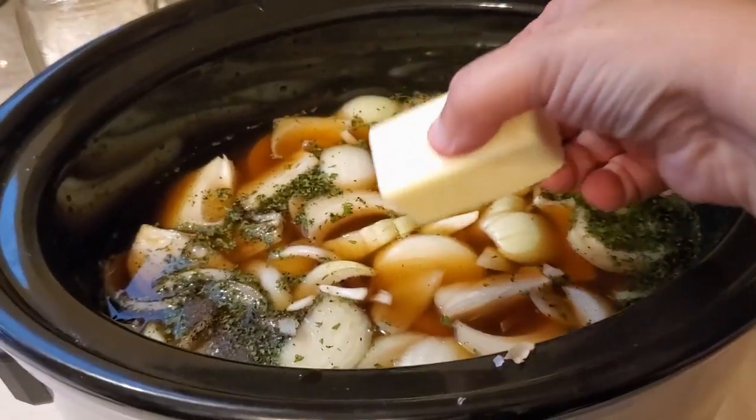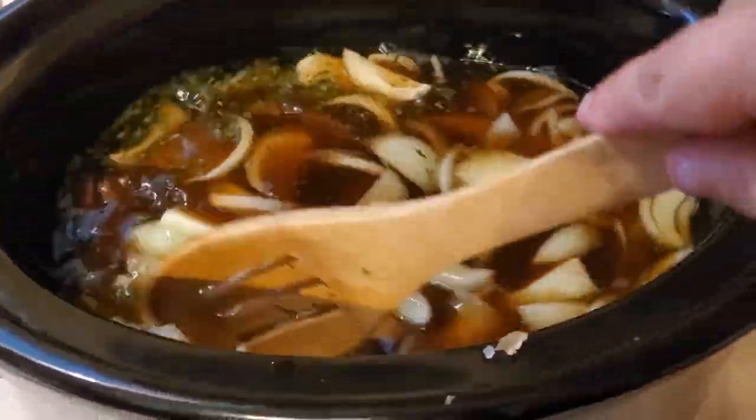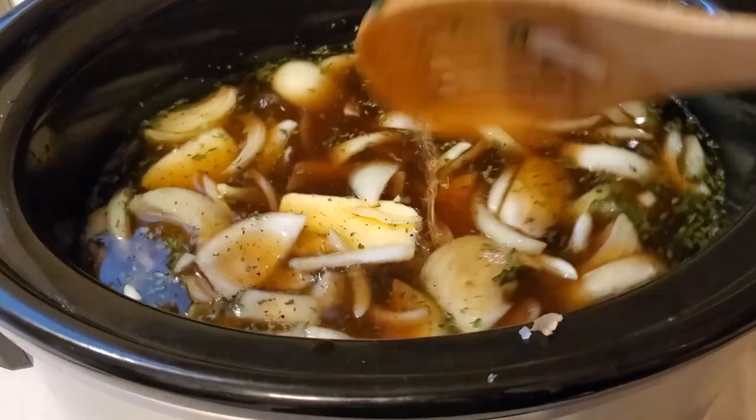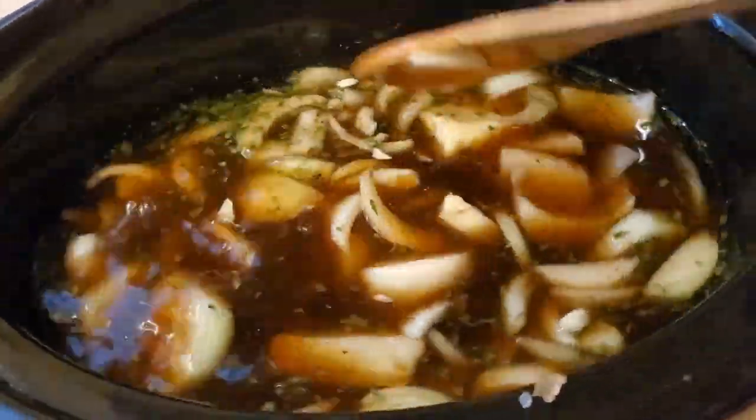Drop in your four tablespoons of butter. Now you're going to cook this on low for about seven to eight hours, until it turns a little bit thicker, becomes a darker brown sauce, and the onions are cooked through.